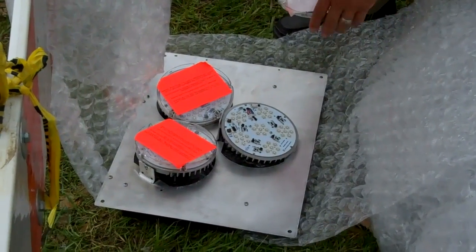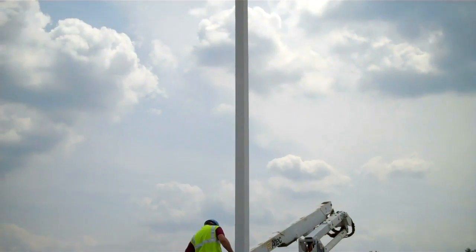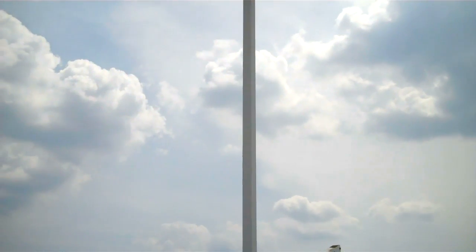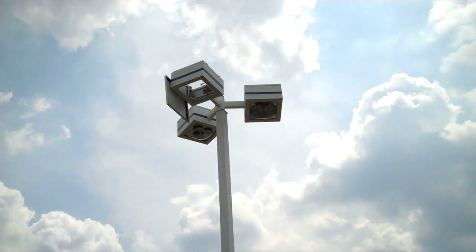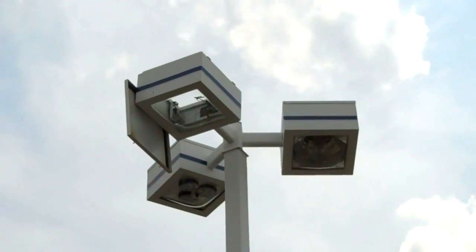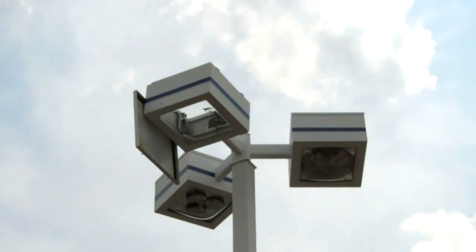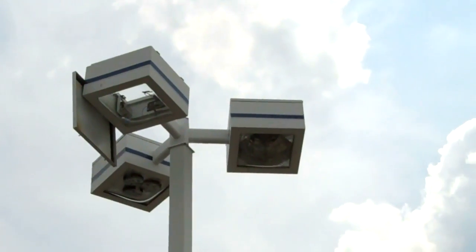And done, then move on to the next one. The electrician is coming down now and getting ready to pick up the next retrofit plate and take it up to the unit up there that's open. The plate will fit right into that, he'll power it up, and then we'll move on to the next one.